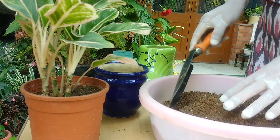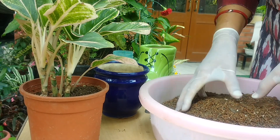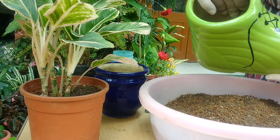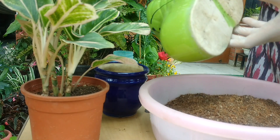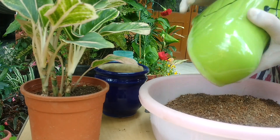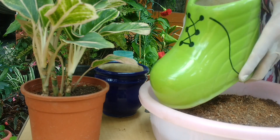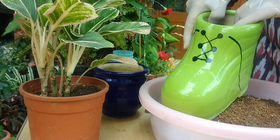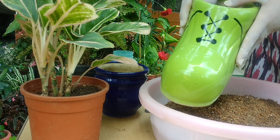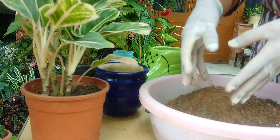Hi friends, welcome to Gumudni's Home Gardens. Today, on my friend's request, I'm going to share what I mix in my ceramic pot soil mix. These are ceramic pots — if we see the quality of ceramics, they are heavy and not as porous as earthen pots. So we have to keep in mind that not much aeration will happen in ceramic pots, and the soil inside will remain wet for a very long time. So we have to keep the soil mix very porous.